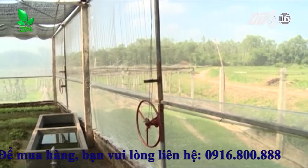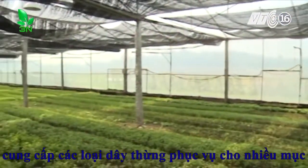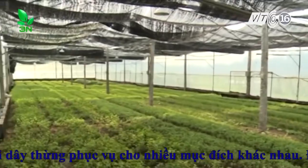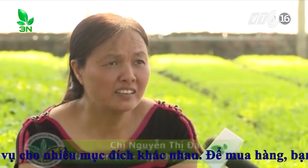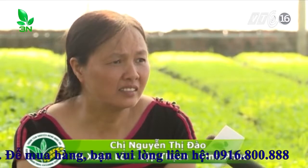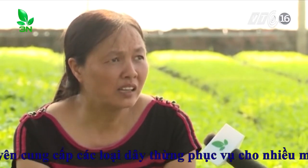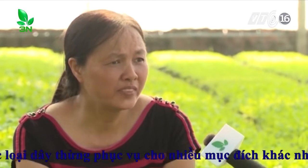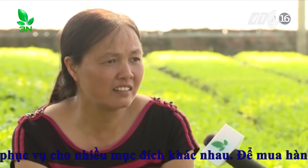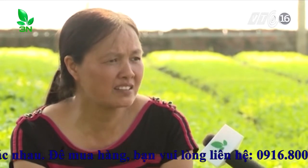Bên cạnh đó, xung quanh nhà kính sẽ được bao bọc bởi lưới mắt nhỏ với tác dụng tạo độ thông thoáng, giảm nhiệt độ ở trong nhà kính. Trồng rau trong nhà kính có ưu điểm là không bị ảnh hưởng bởi thời tiết, vì mùa đông thì che được phần lạnh và mùa hè thì che được phần mưa to, không bị ảnh hưởng dập nát rau, và mình hoàn toàn chủ động trong việc sản xuất.